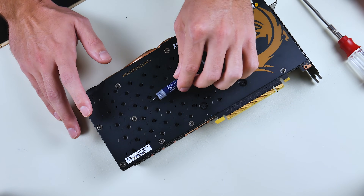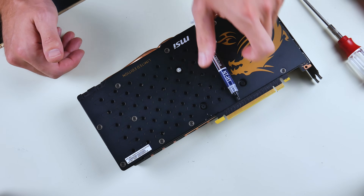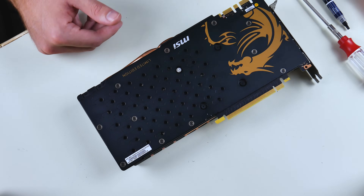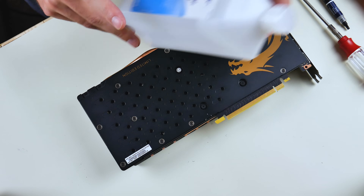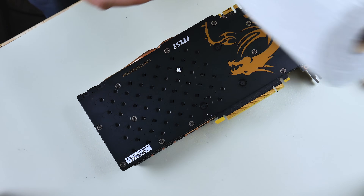You're also going to need some thermal paste. There are all sorts of different types, but I like to go with the Noctua NT-H1 — it's a pretty well-performing thermal paste and I use it for all my applications. You'll also need some rubbing alcohol and a paper towel to remove the old thermal paste.